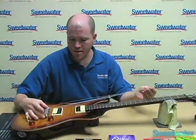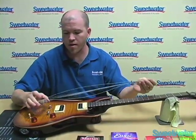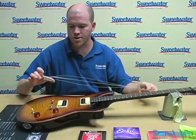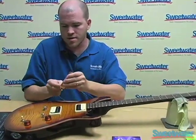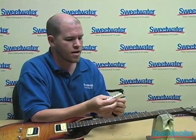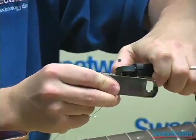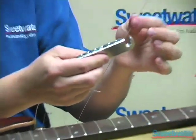When all the strings are loose, you want to make sure you're careful with your bridge so it doesn't fall off and drop. Keep a hand on that as you're taking the old strings off. If you want to just remove the bridge, you can easily take the old strings out. The easiest way to remove your old string is to expose a little bit of the ball end, put your clipper right in there, clip off the old head, and it removes very easily.